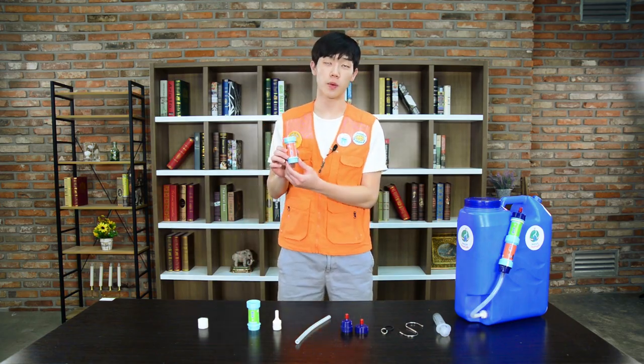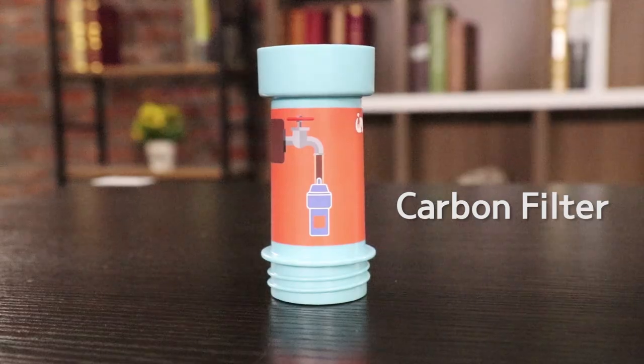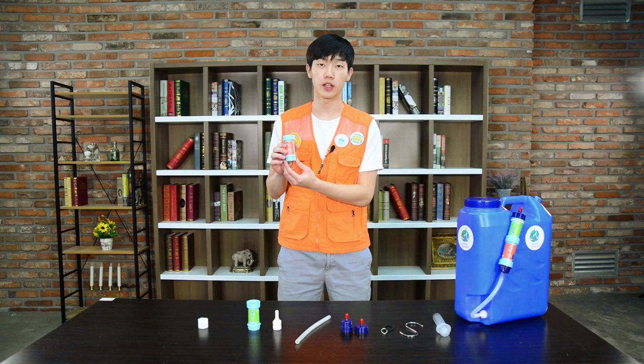Next, this is the carbon filter and it has an orange sticker on it. The carbon filter is made of charcoal and ion exchangers that help clean out the taste and smell in the water. This filter should be exchanged around once every three months.